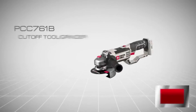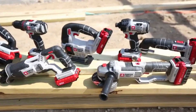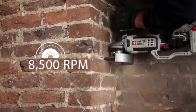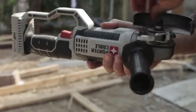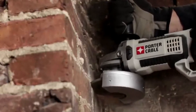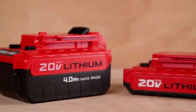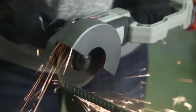Introducing Porter Cable's new 20V Max Lithium-Ion Cut-Off Tool and Grinder, PCC761B — part of the growing linked system of high-performance tools. A high-performance motor produces 8500 RPM for fast and smooth cutting and material removal. Each tool comes standard with a tool-free cutting and grinding guard allowing users to quickly and safely adjust the guard. This tool also features a three-position side handle for control and comfortable use, plus a durable cast metal gear housing to help dissipate heat during extended use. 20V Max Compact and Max Pack lithium-ion batteries are both compatible with the tool and deliver the power and run-time needed for the job.